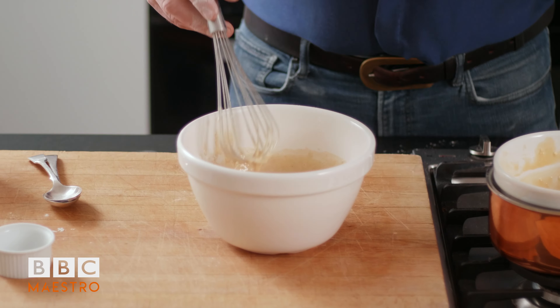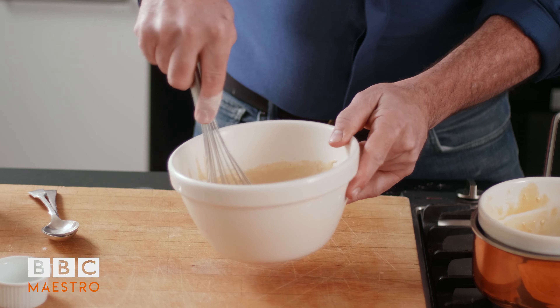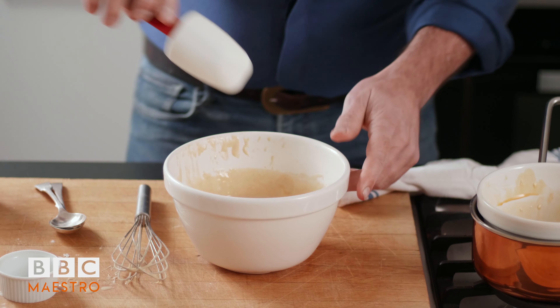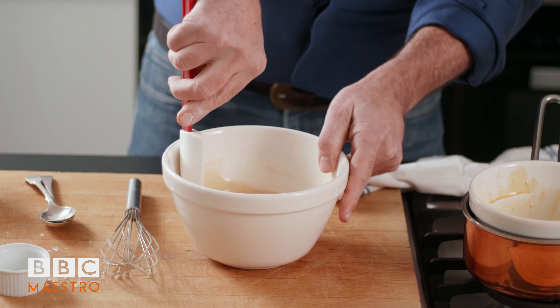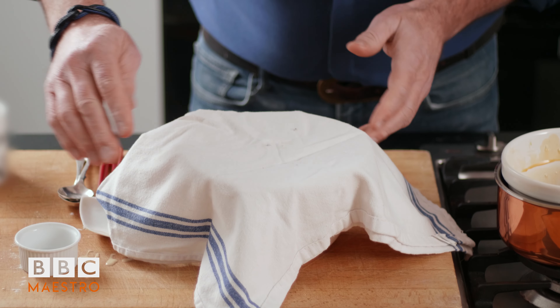And that's all — it's got to rest now. A good hour is fine; if you're in a hurry, half an hour, but ideally an hour somewhere nice and warm so the batter can rest. It will bubble a little bit, which is very nice. Keep the sides tidy. Cover it with a cloth somewhere nice and warm, and we'll see what happens later.